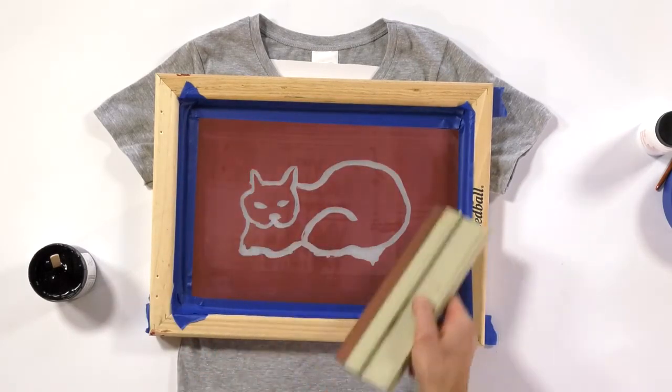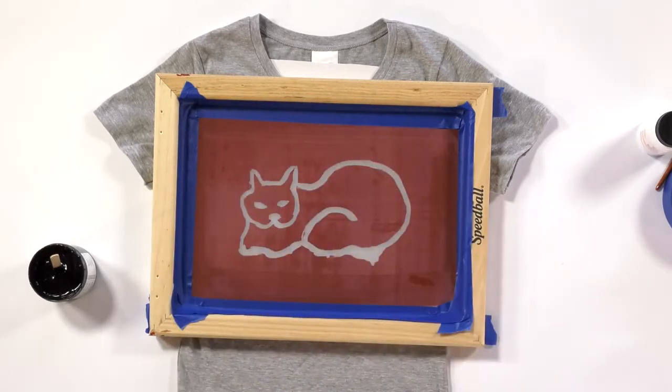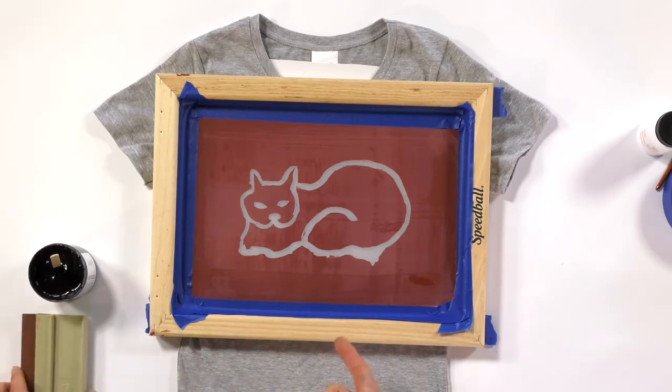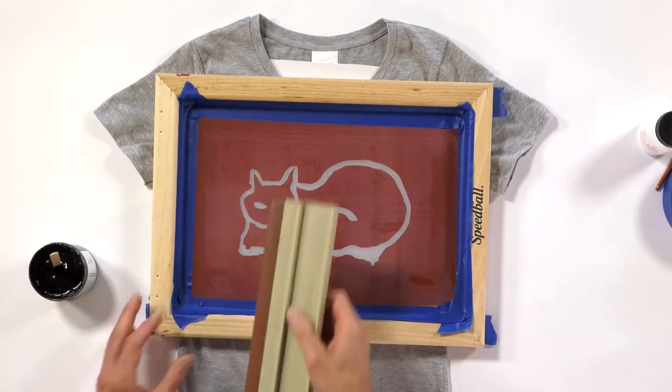The screen filler is not going to allow the ink to pass through the mesh — only where the artwork is quote-unquote open. And that's what you use the drawing fluid for. So when you're also printing...